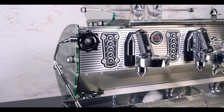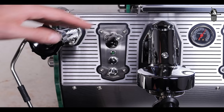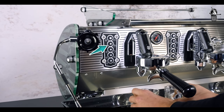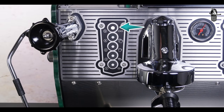Lock in the prepared filter holder and press the fourth button on the left touchpad or the bastone lever to activate the group for programming the dose. On a touchpad, the light on the selected dosage button will light up; on a bastone, the selected bastone lever will light up continuously.